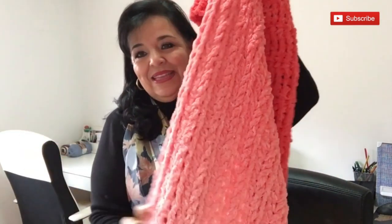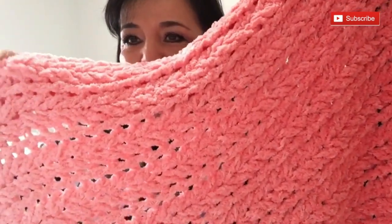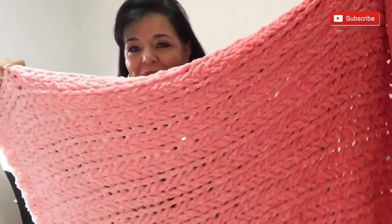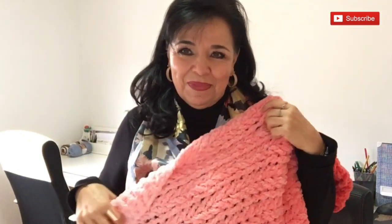Today I will show you how you can make this beautiful blanket. Look at the yarn, look at the color. The yarn is very puffy and you can go from one color to another. This is a degradé or degraded yarn, and the yarn is so soft and beautiful. I will show you how you can make it.